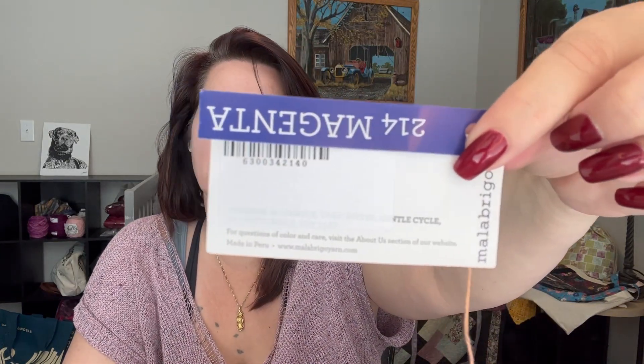Let's start with the yarn. I'm using Malabrigo color 214 magenta. It's the ultimate sock base — 75% superwash merino, 25% nylon. I am doing this on the needles that are called for: a US 4 or 3.5 millimeter.